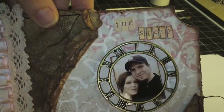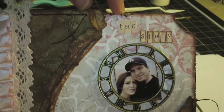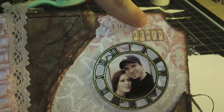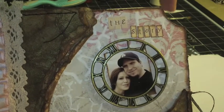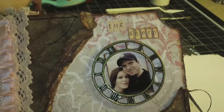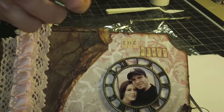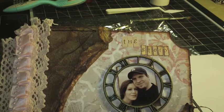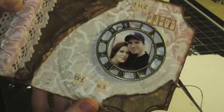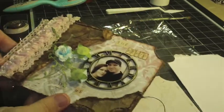I wanted to show you the difference: this is what it would look like if I didn't ink and distress the edges, but they look so much better distressed. I just scratched it with my fingernail and then used some Chestnut Roan. Chestnut Roan also comes in the embellishment kit — if you didn't get that, you can just go buy some; pretty much everybody has it. And these are real stitches. That's what the cover is going to look like for the most part, and I'll glue the rest later.